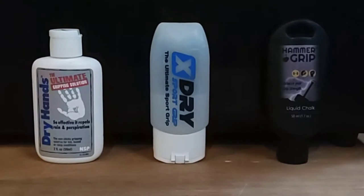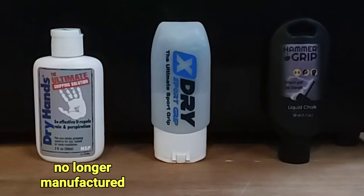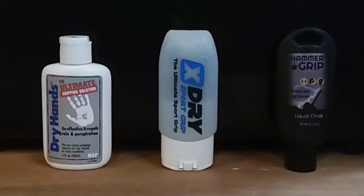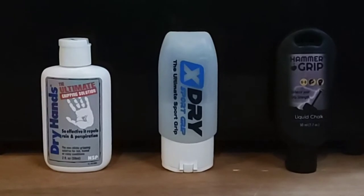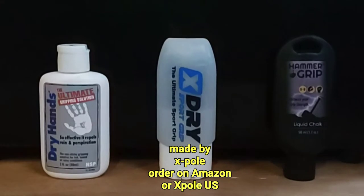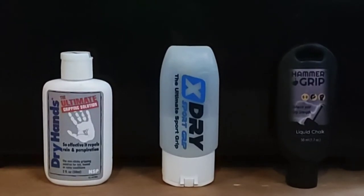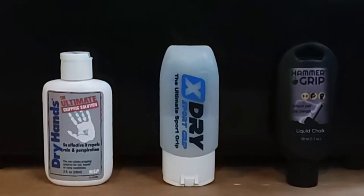Our original go-to was Dry Hands. You cannot find that anymore, and if you do find it, it's super expensive. No idea if the company went out of business or if the guy just stopped making it. So once that became hard to get a hold of, X Pole came out with their formula, X Dry, and that does the same thing - it even looks just about the same. It is, however, stronger, so you need half as much. You do not need a lot of it to keep the sweat off the pole.